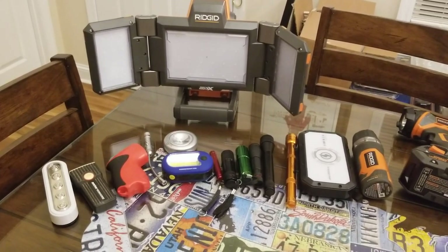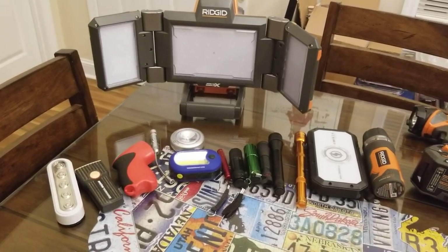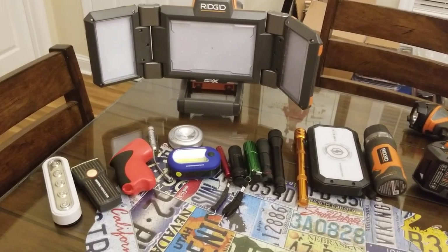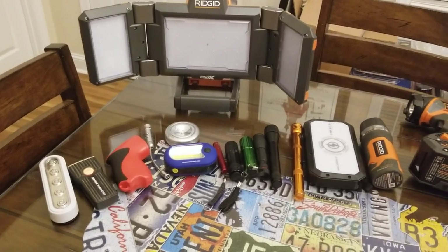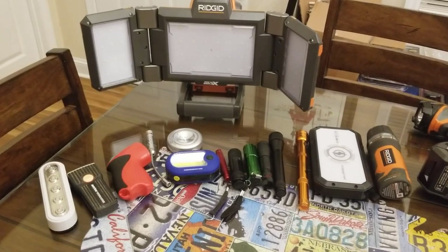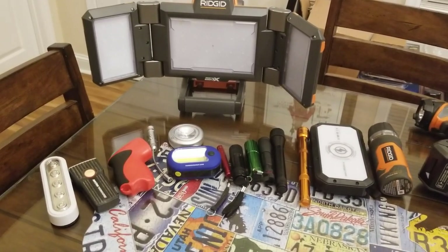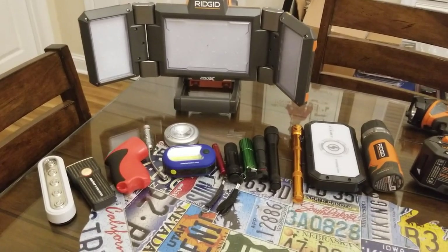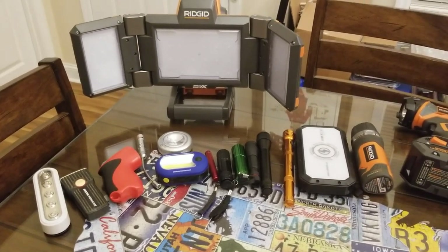With little flashlights, when you go to use them the battery's always dead. Then you're running around trying to find batteries, and if you're out of batteries that's a trip to the store. And when you get to the store, the batteries cost you an arm and a leg — the Energizers, Duracells, and all that.